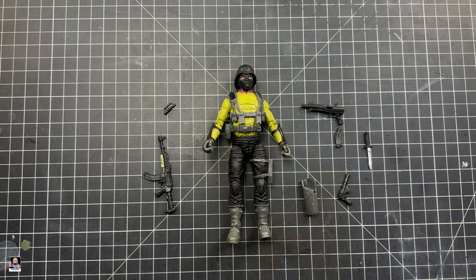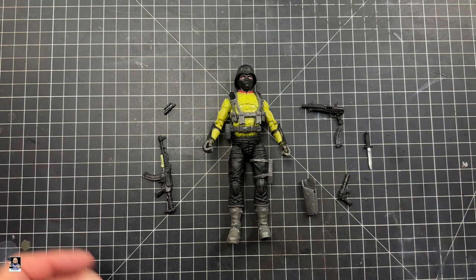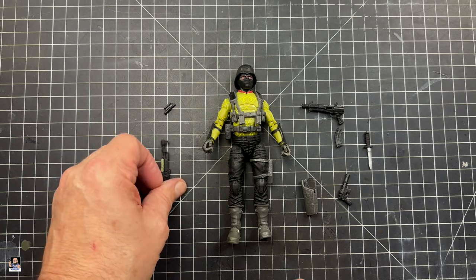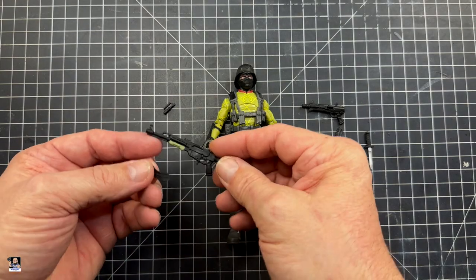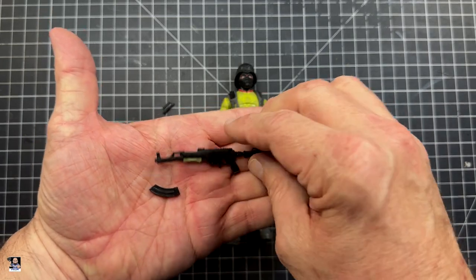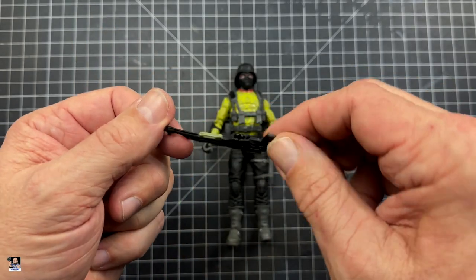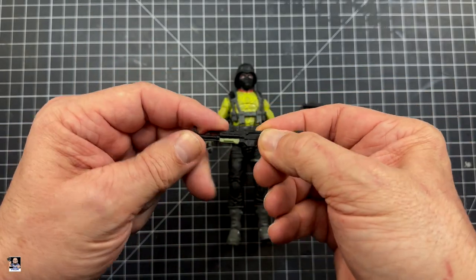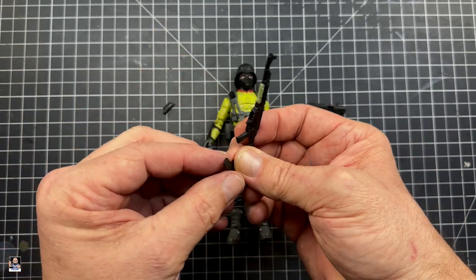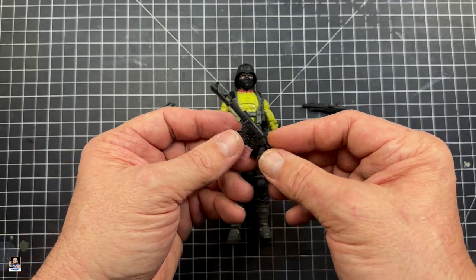We got the Python Patrol Officer out of the clamshell, and look at all the stuff this thing comes with — tons of accessories. Let's start over here. We actually have his main rifle right here. It actually comes with a detachable clip. That is very, very nice. I like the little accent of green right there — that's a nice little touch. I like the fact that the magazine is detachable. That's very cool.